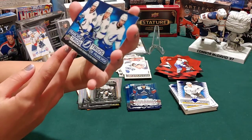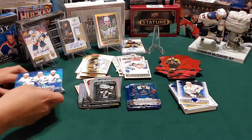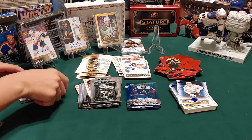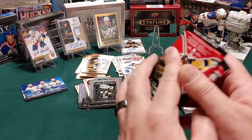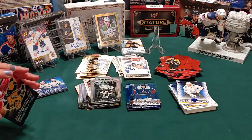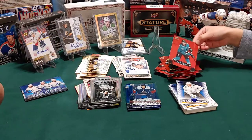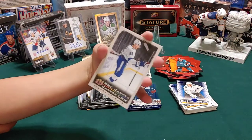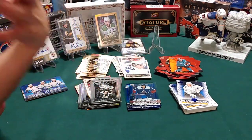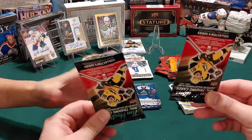Another franchise trios - franchise means like a team. Brad Marchand - we call him the rat. And an Eric Carlsson clear cut. I've got an NHL canvas of Stephen Stamkos.